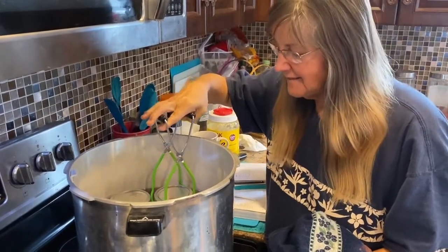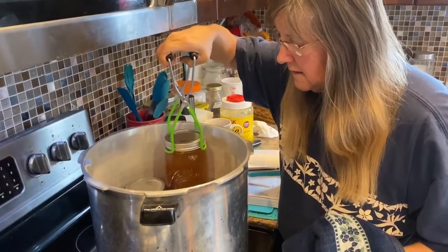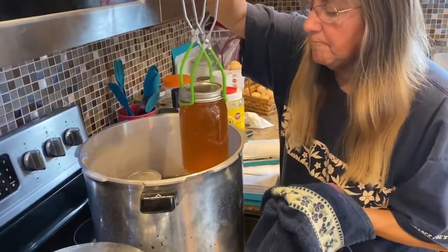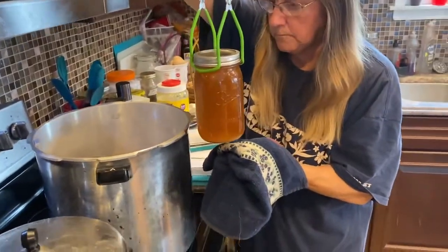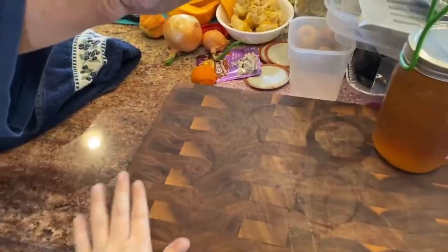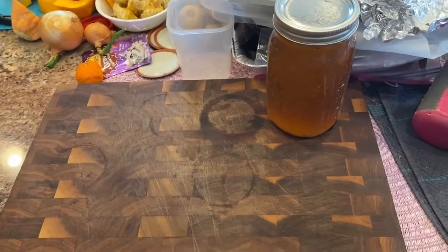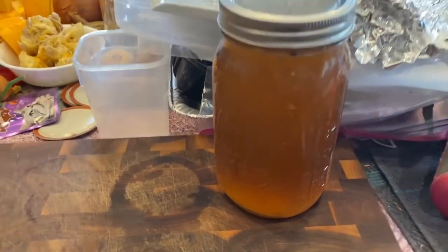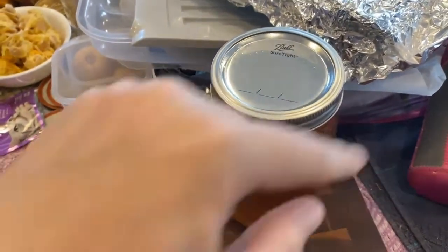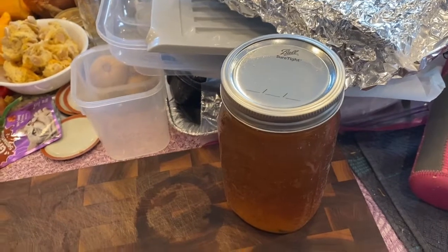Now we're pulling the jars out of the canning pot, making sure not to tip them either way because they're still boiling and not 100% sealed inside. We're putting them on an insulated surface — not right on the countertop because they'll crack it, but on a wooden cutting board. They're still bubbling. As they cool, they will ping. Then we'll take the rings off, label them, and once they've cooled for 24 hours, put them downstairs in our pantry.